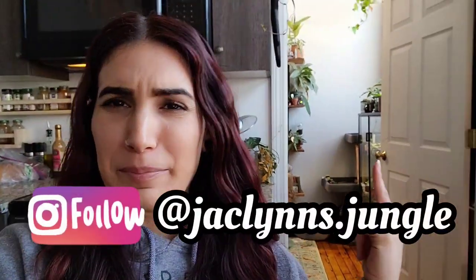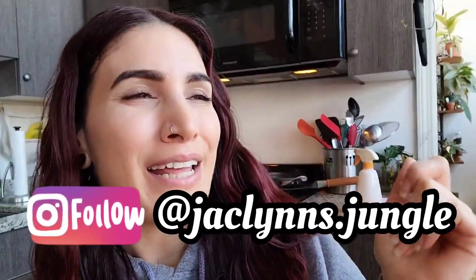Hey plant fam, welcome back to my channel. If you are new here, my name is Jacqueline — this is kind of part of my jungle, you can see it a little bit. Today I just have a quick repotting video for you. I have my Monstera Thai Constellation that desperately needs to be repotted, and then I have one of my rescue plants — this aglaonema that I've just been struggling with lately.